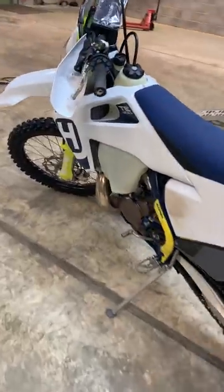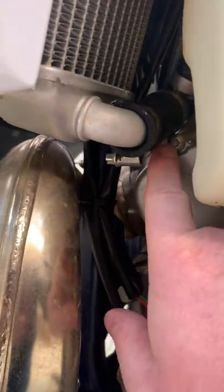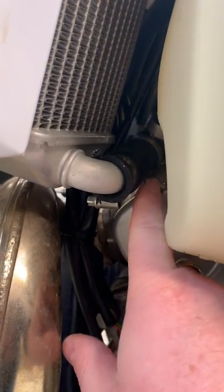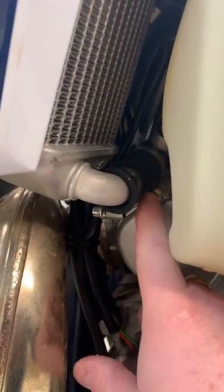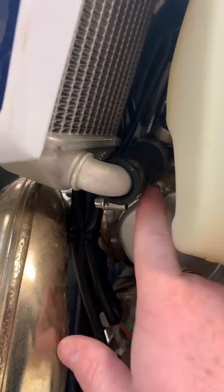Just a little tip for the Husky owner. This little bad boy here rubs against this pipe, causes a hole over time, so then you end up losing your coolant. And obviously it's not the easiest thing to see unless it gets all covered in the stuff.